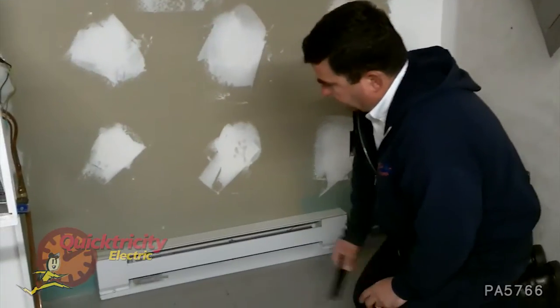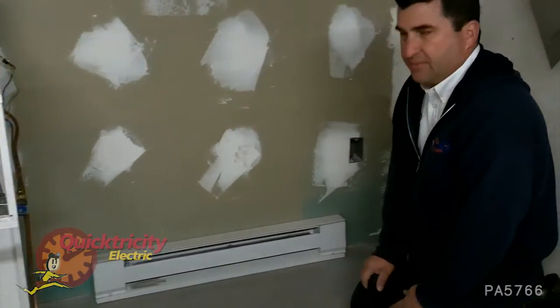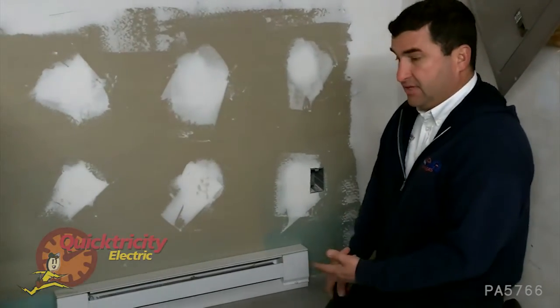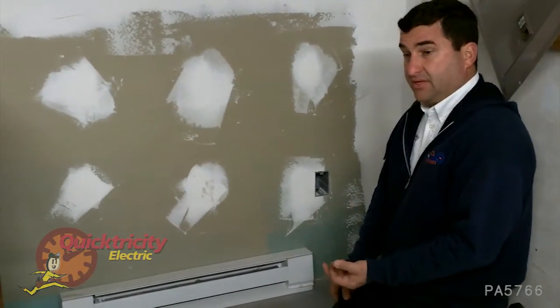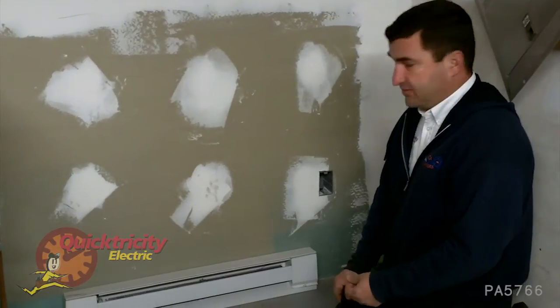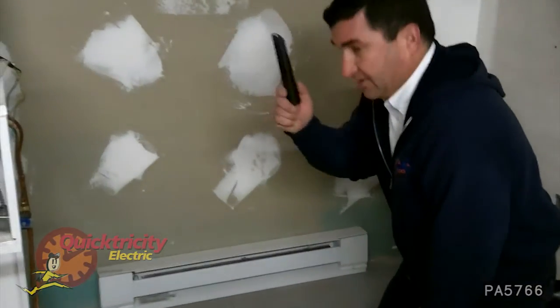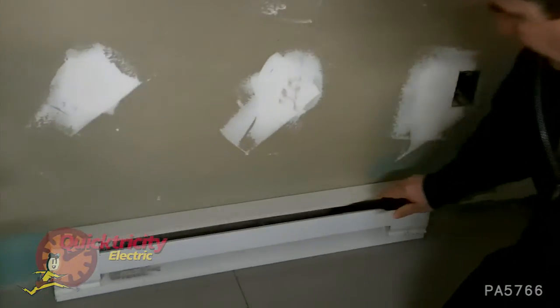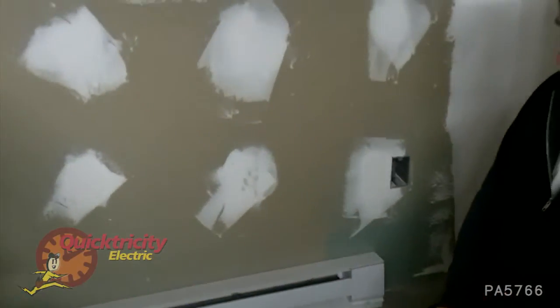We want to make sure that it's free of dust and debris. A lot of times lint will get in there and it'll make the convection less, therefore it'll be less efficient. And if there's too much, it could be unsafe. So we want to take an attachment that fits, go ahead and vacuum out the lint and debris out of the heater and make it more efficient.